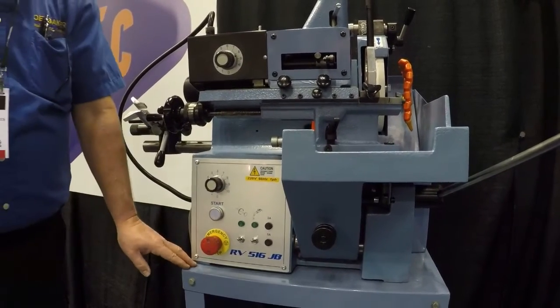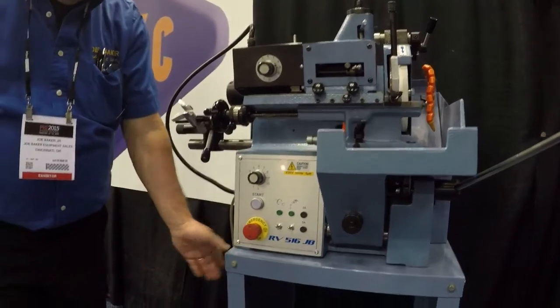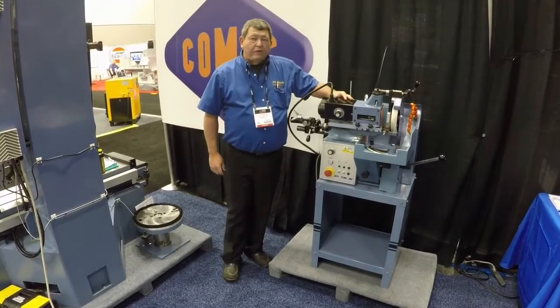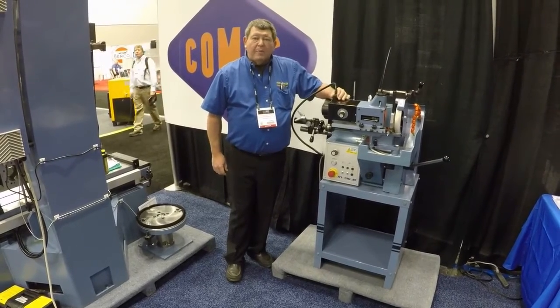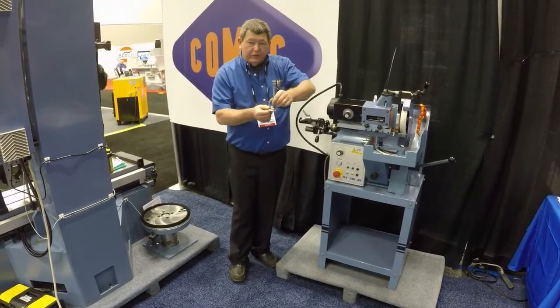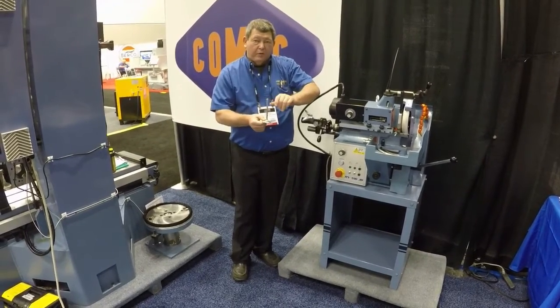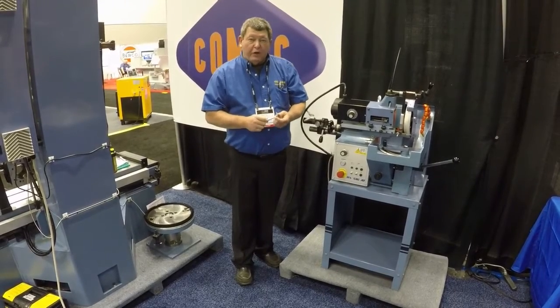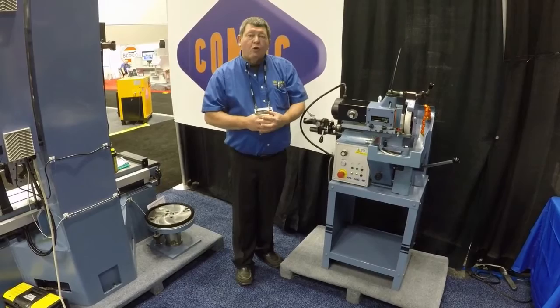We are showing the machine at PRI on the optional cabinet. In conclusion, the Comec RV 516 will give you many years of grinding quality centerless valves with no problems. If you need further assistance, please call Joe Baker Equipment Sales or Comec directly.